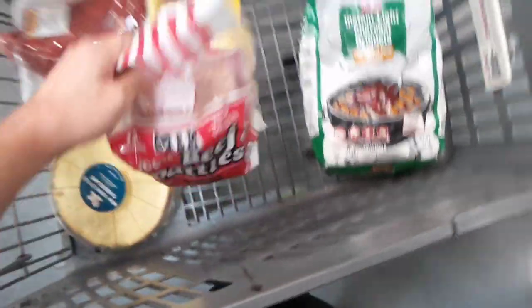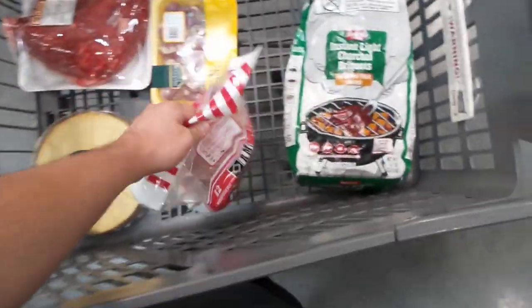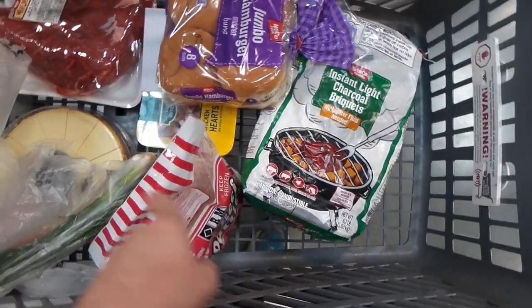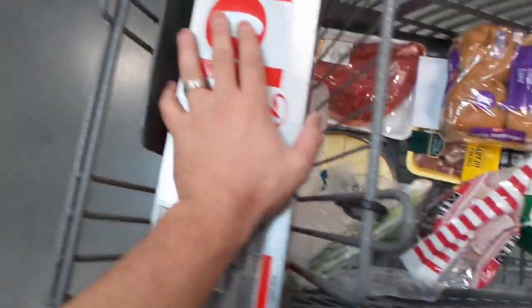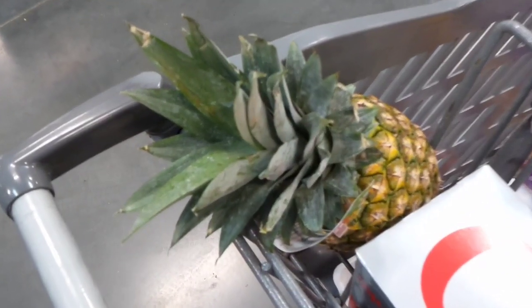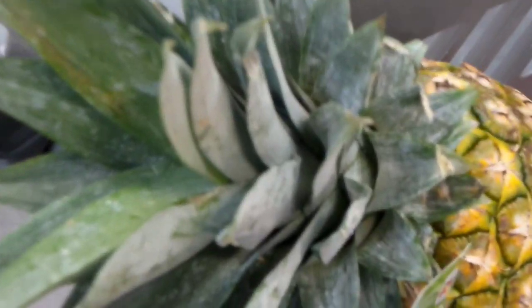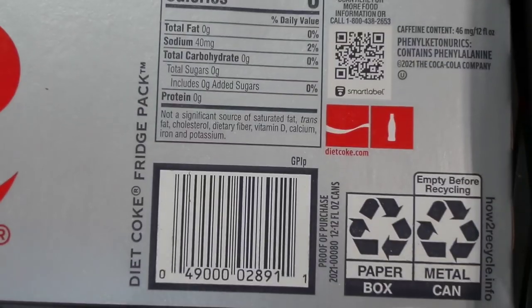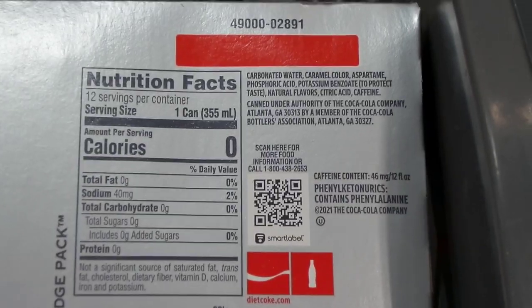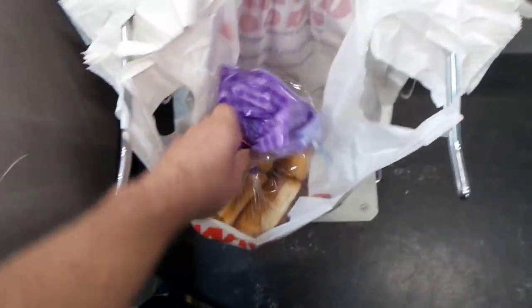I'm super impressed by the camera quality on this device. We also got some beef patties. It's recording in 16 megapixels at 30 frames per second. Check out the zoom on this pineapple — that's freaking impressive. I think I'm at 5x. When I got all the way to 10x it got blurry, but here's some of the Diet Coke with the camera — pretty crystal clear.